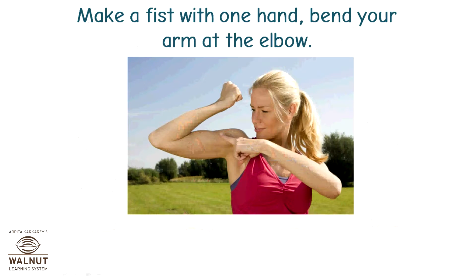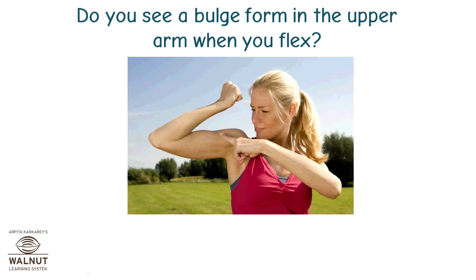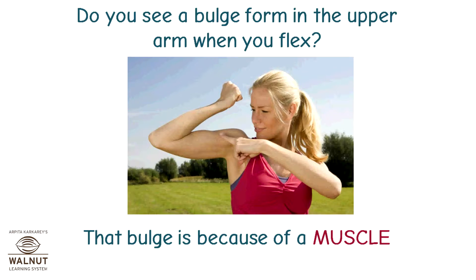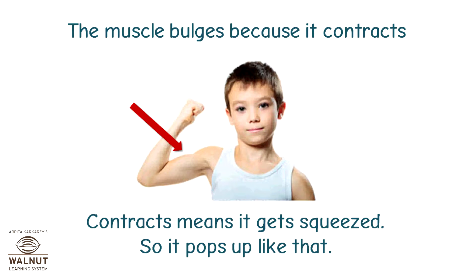Make a fist with one hand. Bend your arm at the elbow. Do you see any change in the shape of your upper arm? Do you see a bulge form in the upper arm when you flex? That bulge is because of a muscle. The muscle bulges because it contracts. Contracts means it gets squeezed, so it pops up like that.